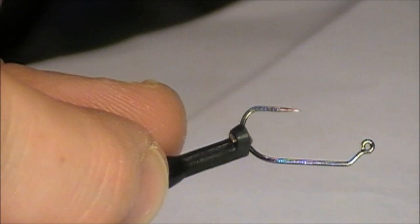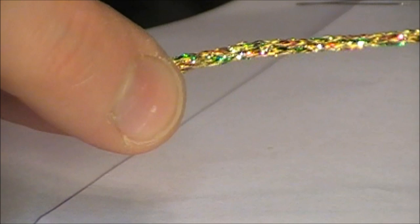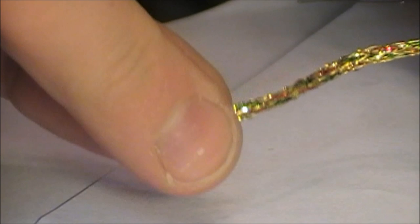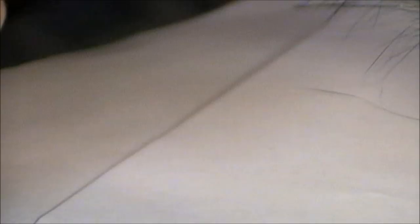Some of the materials I'll be using: sparkle braid in gold — it really shines through when the fly gets wet. There's some ultra wire, brassy size, in black for ribbing. I'll be using rabbit strips, completely dyed black. We're going to use some silly legs — just rubber legging. You can use ones with flakes that really shine. There's also a choice between Crystal Flash and other materials — I really do prefer Crystal Flash for this.